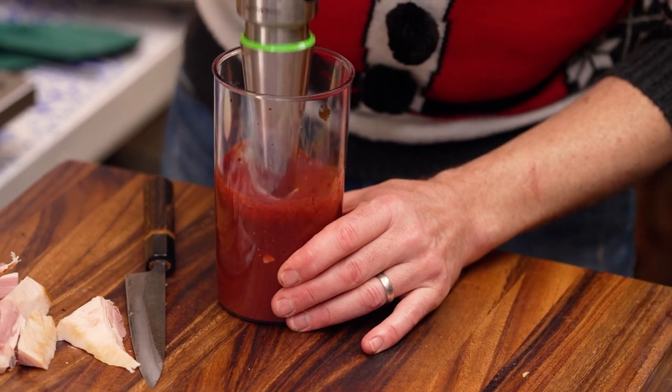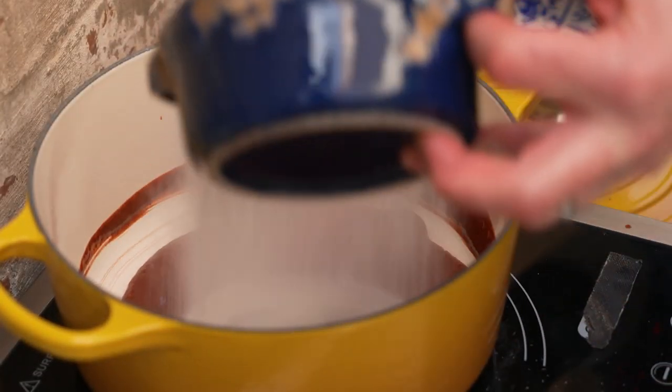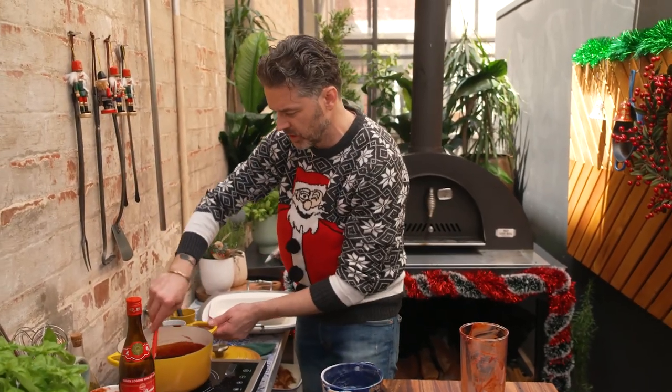We want this to be as smooth as possible, so give it a few minutes — blend it; you can do it in a food processor if you like — then into a pot. Into that mix we're gonna add our sugar and some maltose. You can buy maltose in any Asian grocer — get it. It makes all the difference if you're doing any kind of char siu.